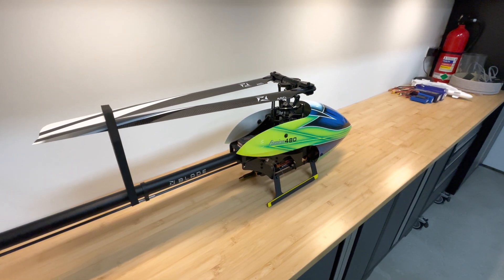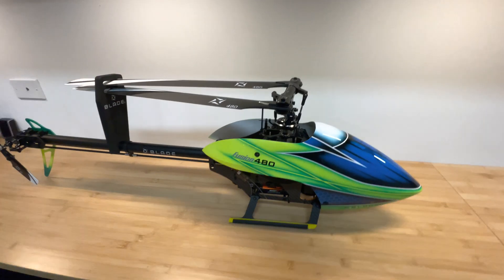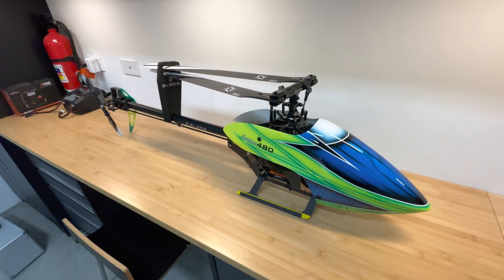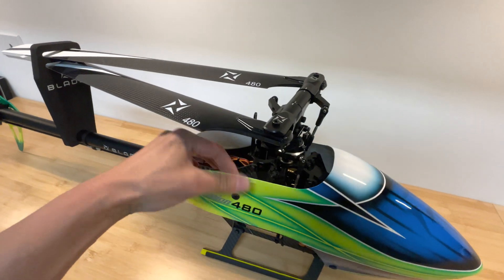I'm going to take off the canopy and show you the electronics. I got the version that's the smart super combo kit, which comes with the electronics, servos, and everything else. So let's take this canopy off.